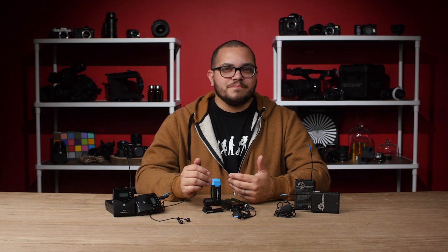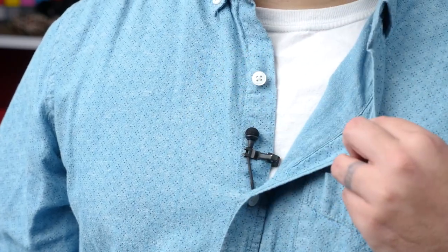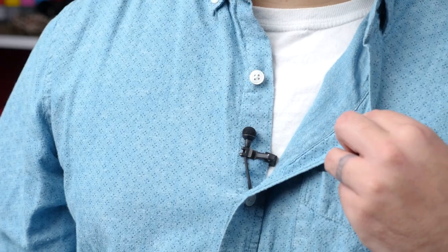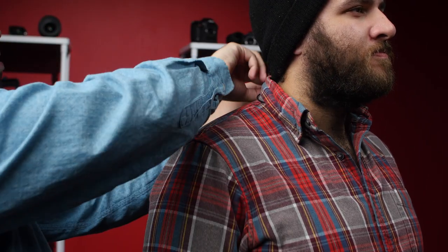Now our third tip: how to hide lavalier microphones. This is often going to depend on the clothing your talent is wearing. Button-down shirts are often the easiest, since you can clip the microphone in between buttons to easily hide it, or tape them to the inside of a collar and run the cable down the talent's back. Another easy one is when your talent has layers — a t-shirt like this one with an open jacket gives plenty of room to clip the mic directly onto the shirt and hide it under the jacket.